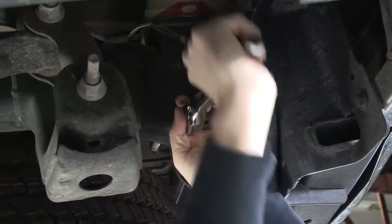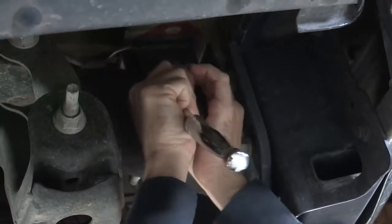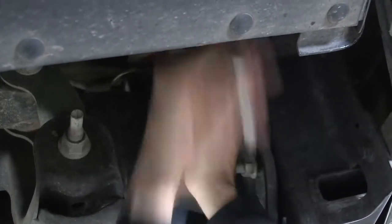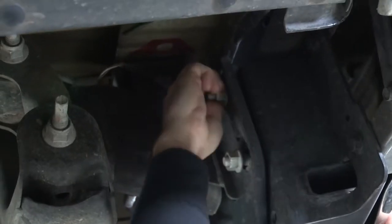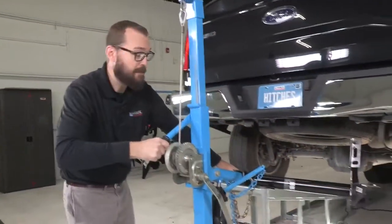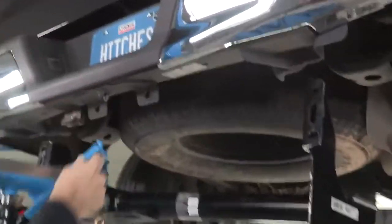Loosening the hardware on the driver's side. I've got this hitch ready to lift into place — I of course have this handy dandy hitch jack. If you're going to be working at home, just get a second set of hands to help you with this step.